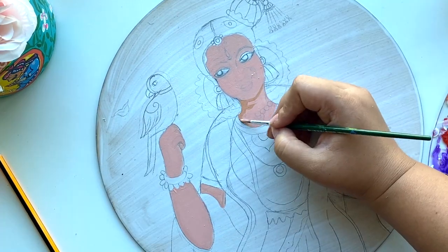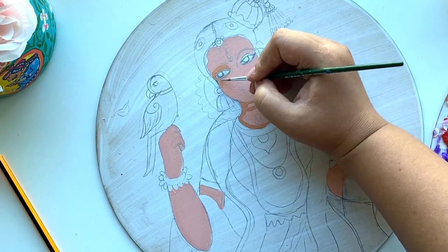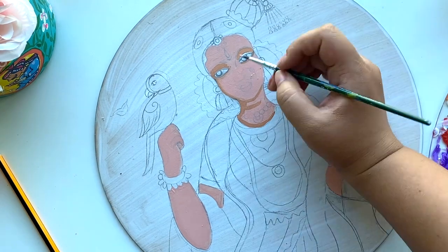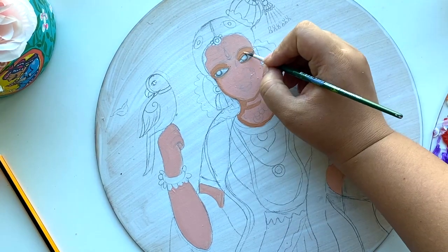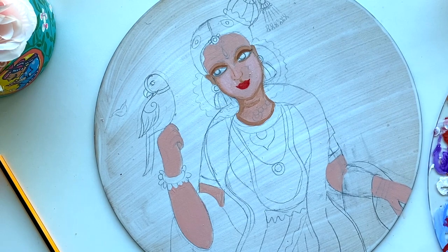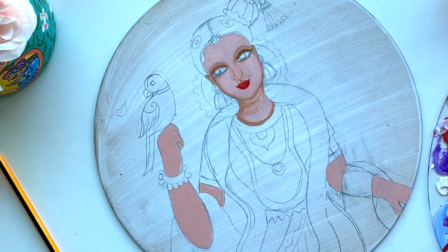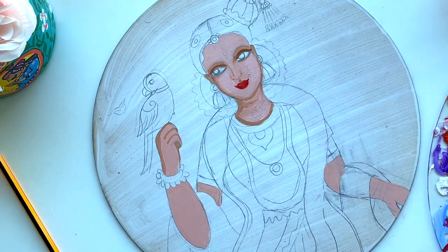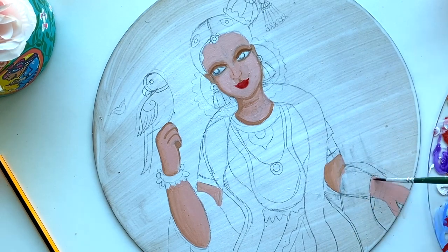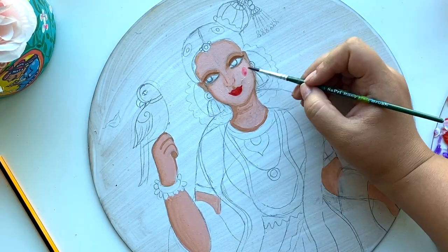First give a base coat of paint, then add darker shadows to the face. I'm using a very little amount of brown mixed with the skin tone color. I'll put shadows wherever they fall on the face — under the eyebrows, on the neck area, the side of the nose, and on the hands. Then I'll highlight again with a lighter shade of skin tone so it gives depth to the whole face and doesn't look flat. After this I'll move on to painting the dress, the saree, and the garland.